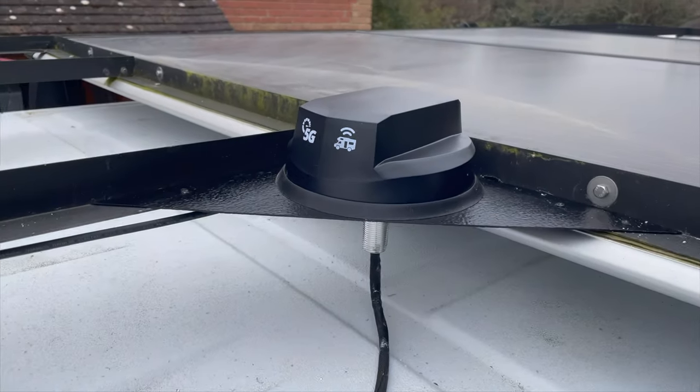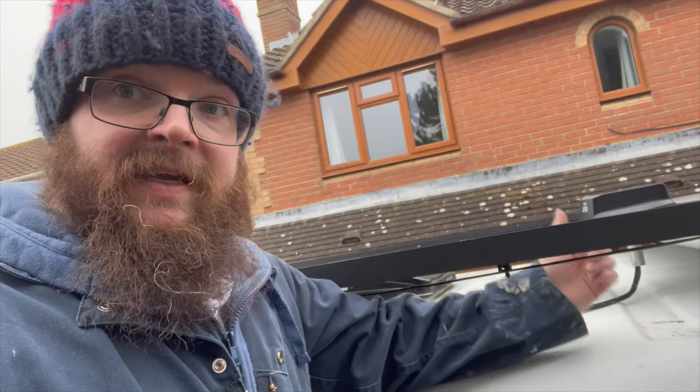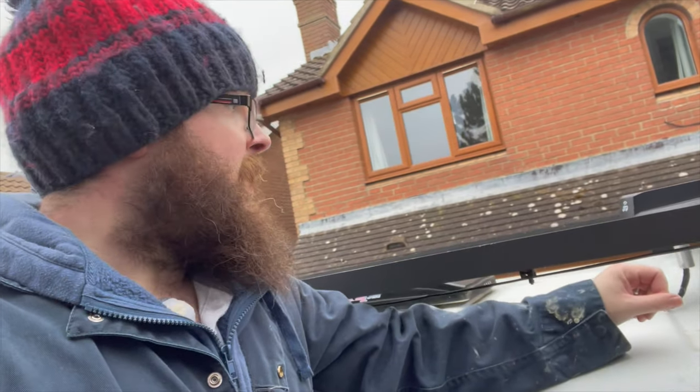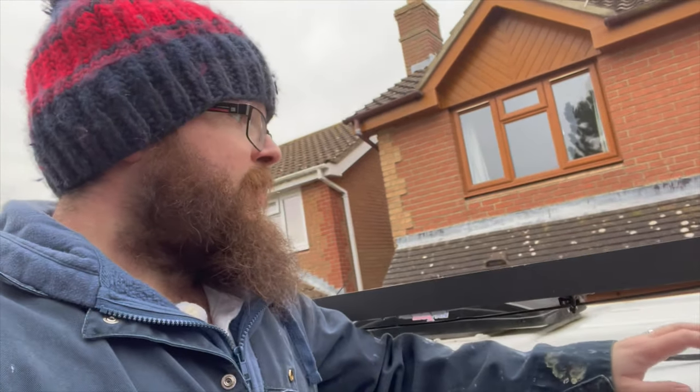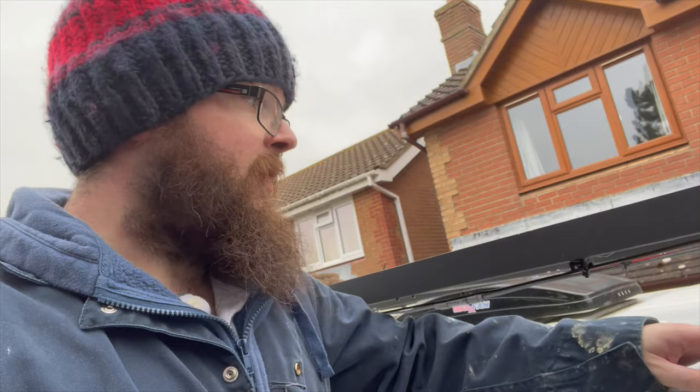After a little bit more to-ing and fro-ing than I thought, I've installed it. You'll notice it's facing towards the front of the vehicle — that's for aerodynamics. I've riveted and bonded it on there, put it through a gland in the roof, and sealed that gland up more than a normal person would because I don't want it to leak. Now we can go in and install the router itself.